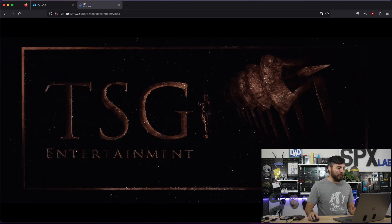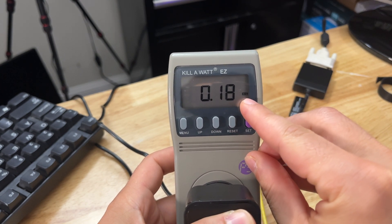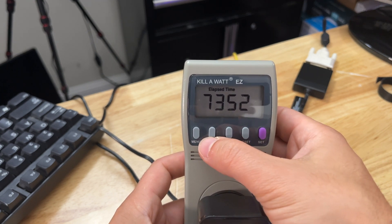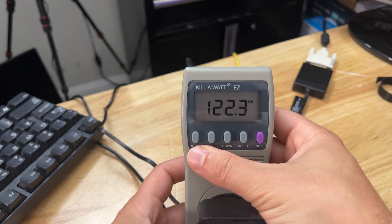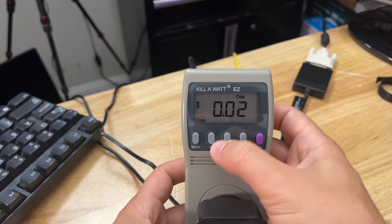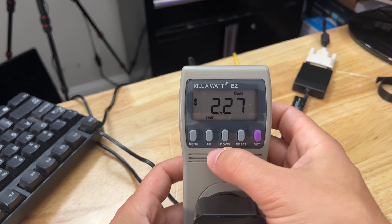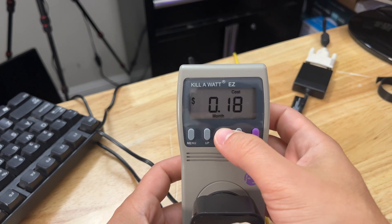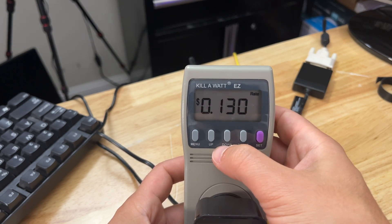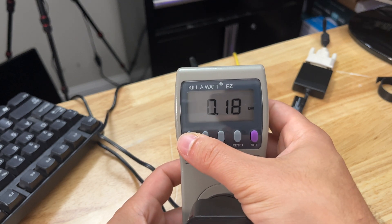If there are any doubts about the efficiency of this, let's crush them now. This is 0.18 kilowatts per hour, which is pretty much nothing. We've got a runtime of 73 hours and 52 minutes and we've only consumed 0.18 kilowatts per hour - that's pretty efficient. We've been encoding and installing operating systems and all that stuff. In total over the 73 hours, we've spent $0.02 running this thing. It'll cost us about $2.27 to run this thing for a year at the current consumption rate. In my state I pay about $0.13 per kilowatt hour, so it's very cheap electricity.